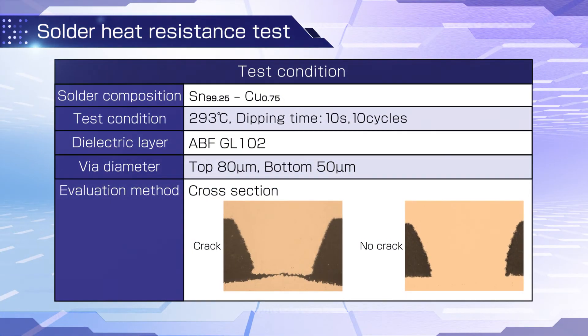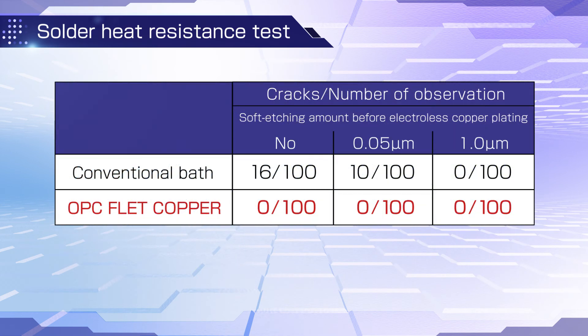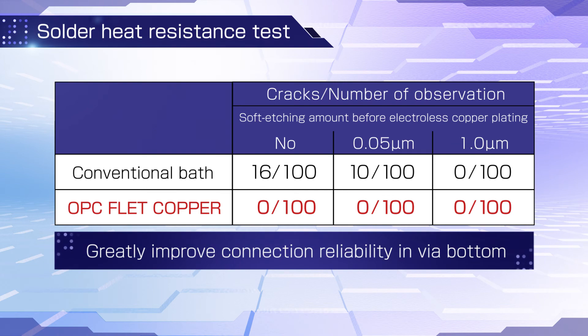We conducted a solder heat resistance test to evaluate connection reliability. With OPC F-Lead Copper, no cracking was found and there was outstanding connection reliability, even with etching greatly reduced at the via bottom.